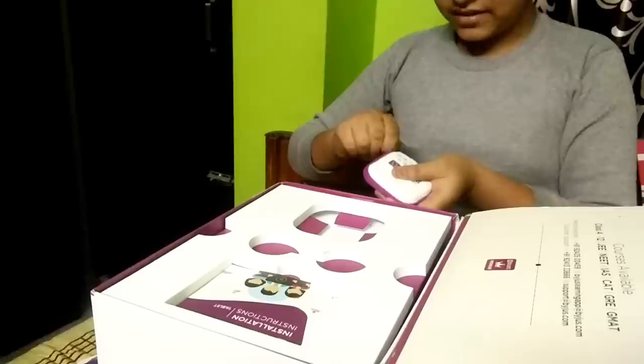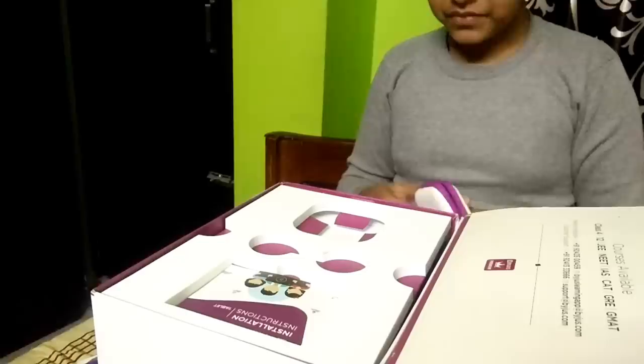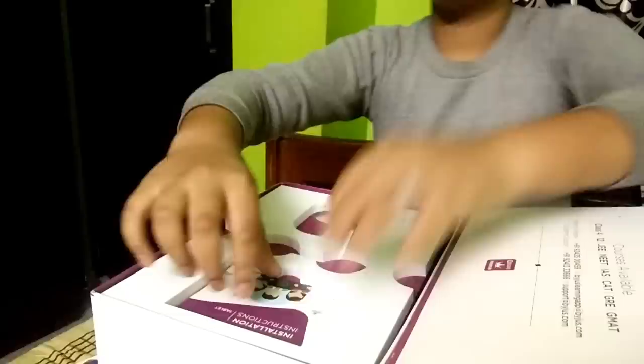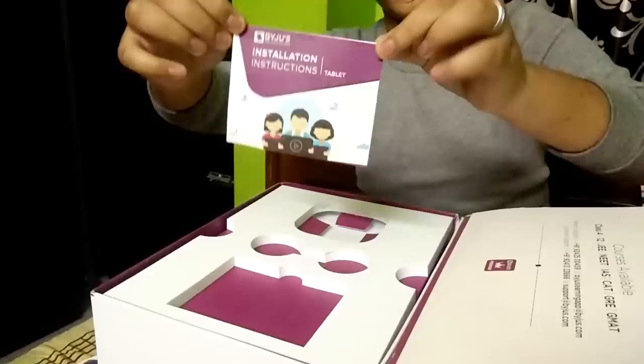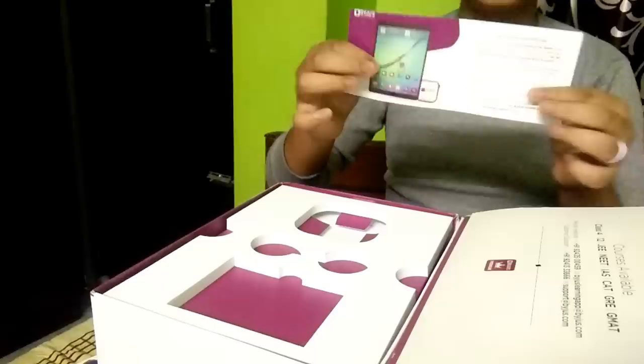Now I will show you the chip inside it. And this is the chip. Now I will show the instruction of the tablet — installation instruction given in this box. And it is like this, you can see.